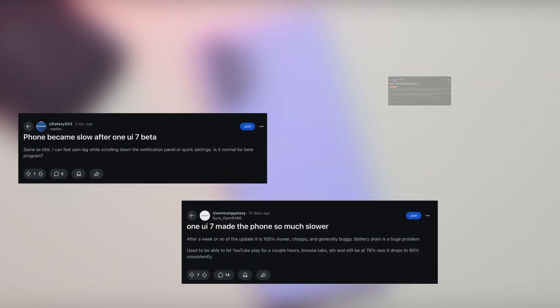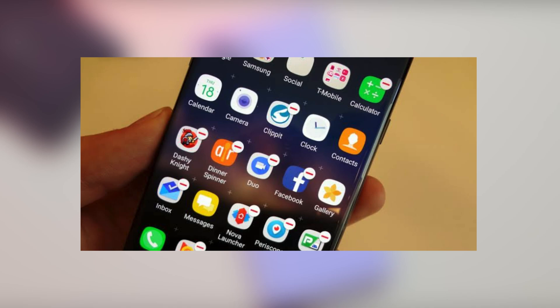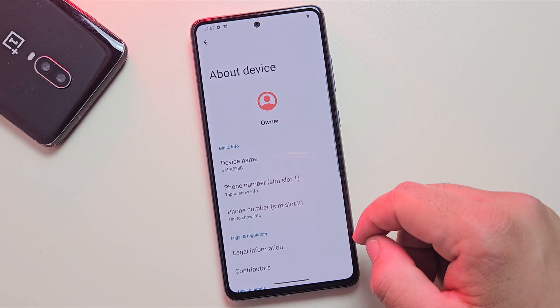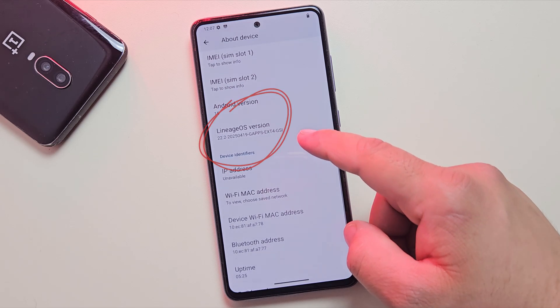Hey guys, is your Samsung phone feeling slow, bloated, and full of junk apps you never use? Don't worry, because in the next few minutes, I'm going to show you how to install LineageOS custom ROM on any Samsung device, without using a computer.